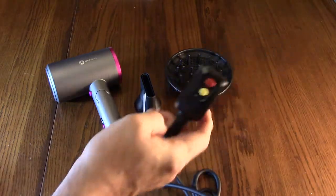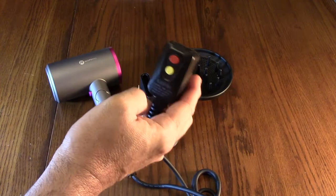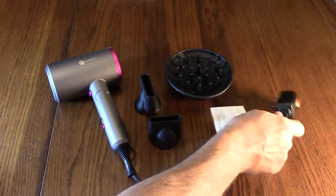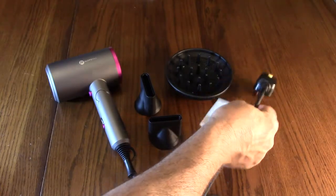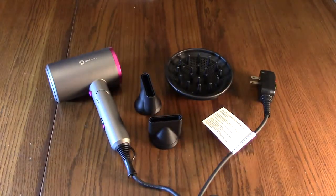If it ever trips, all you have to do is hit the reset button to bring it back. There's also a label on there warning you about the safety hazards of using this around water.